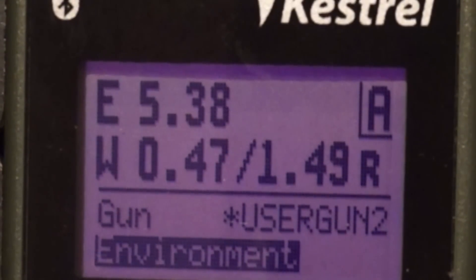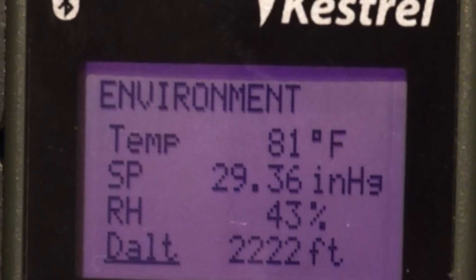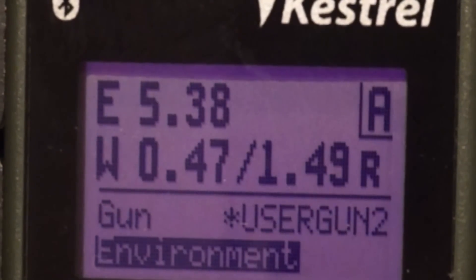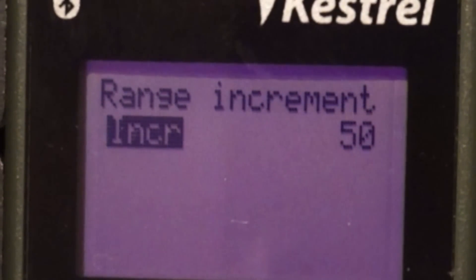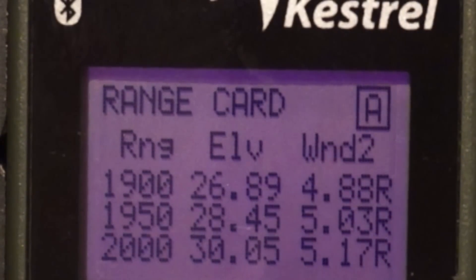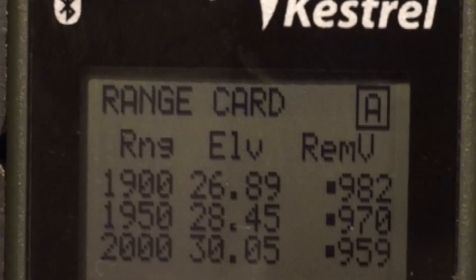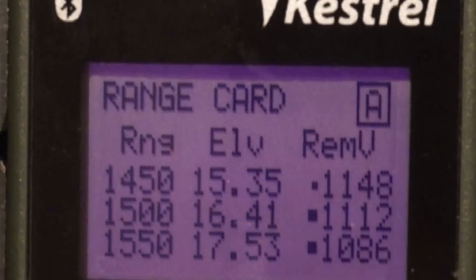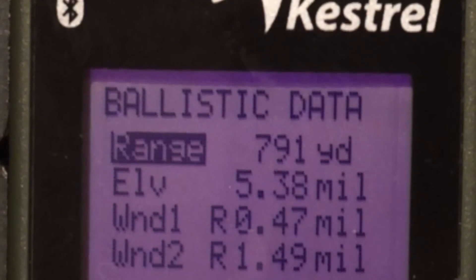Now we'll go back over the features we scanned over when we first got into AB. Environment lets you select if you want to update your dope with the information the Kestrel is receiving, and gives you that outside information. Next is the range card — you select the increment you'd like to see your dope in. Here we have 50 yards selected, showing elevation, WS1 and WS2 wind corrections, lead for a mover, and remaining velocity. Big black dots next to remaining muzzle velocity indicate subsonic; small dots indicate the transonic zone. Next is ballistic data, which gives you a lot of information for that specific shot.